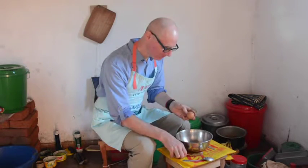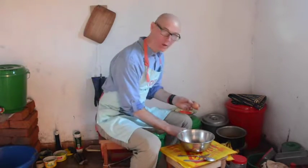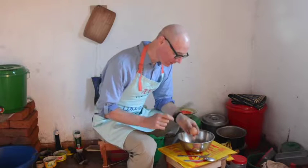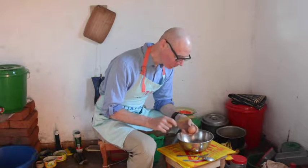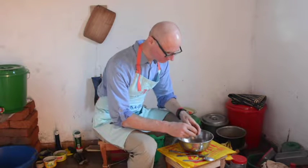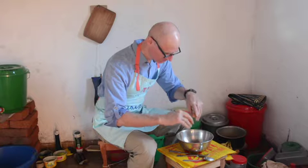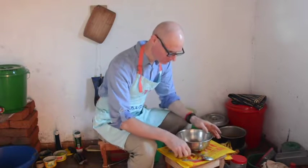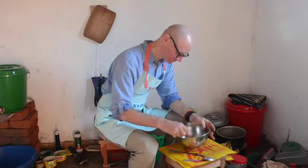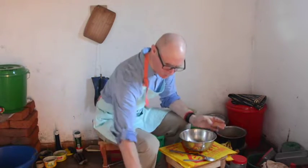One egg. I always crack the egg by itself — never add the cracked egg directly into the ingredients because it might be rotten. I don't want it to ruin anything else. That one's in good shape. One beaten egg.